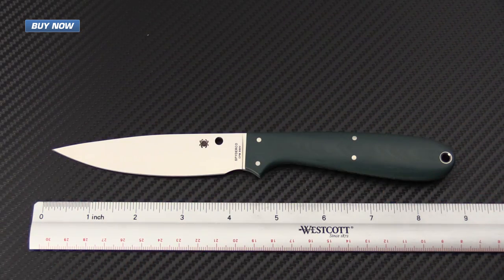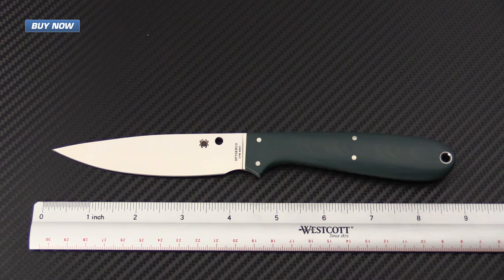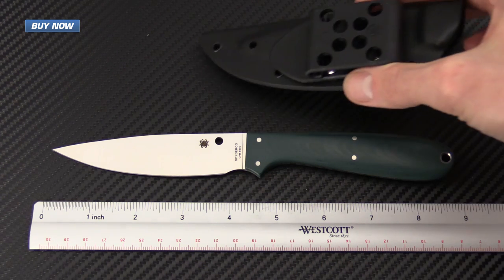A quick rundown on the specifications for the Sprig: it's got a blade length of 4.33 inches with a handle length of 4.53 inches, giving it an overall length of 8.86 inches. It does have a small finger choil towards the handle, which cuts the cutting edge down to about 3 and 7/8 inches. The overall weight on the knife comes in at 3.75 ounces. It comes with a Boltaron sheath with a Spyderco G-Clip, and that weighs in at 1.85 ounces, giving the total package a weight of 5.6 ounces.